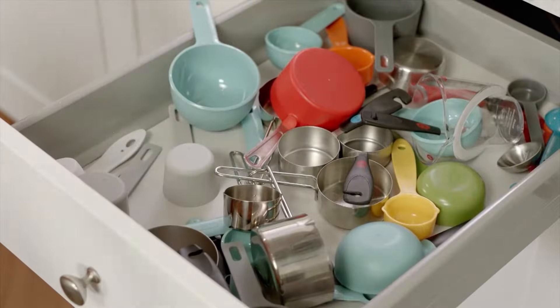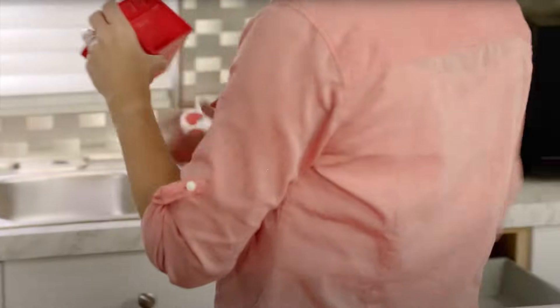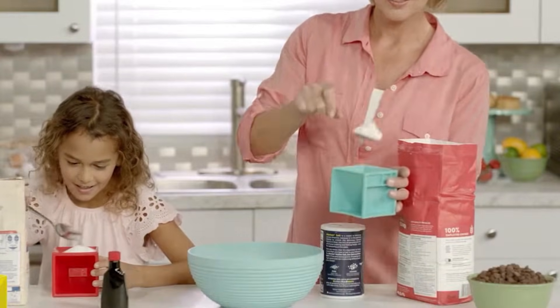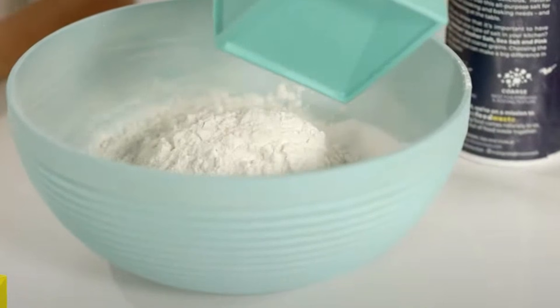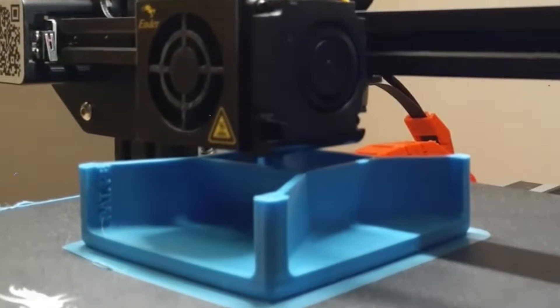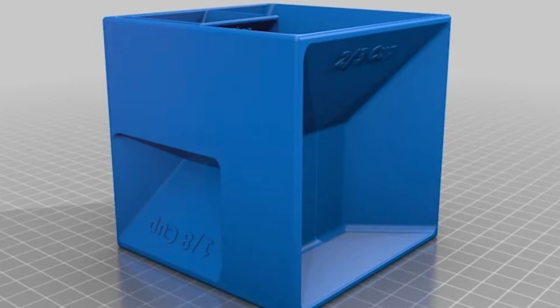First, simplify your kitchen with a Measuring Cube. Say goodbye to digging through drawers for the right measuring spoon. With a 3D printed measuring cube, all your kitchen measurements are packed into one compact, easy-to-clean tool. Each side or section is labeled with common units — tablespoons, teaspoons, milliliters — making it perfect for cooking, baking, or even portioning pet food. It's a small print with a big impact, especially for tiny kitchens where space is tight. Plus, it just looks cool — visitors will definitely ask where you got it.